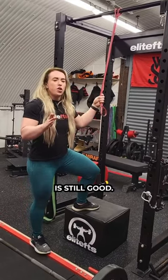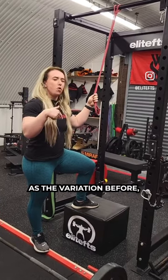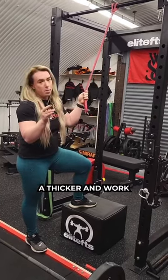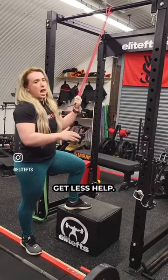Now, this variation is still good. You just can't progress it incrementally as the variation before, but there is still a way to progress it. Obviously start with a thicker band and work your way to a thinner band, because you're gonna progressively get less help.